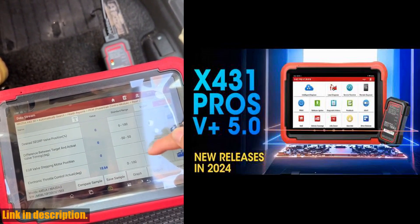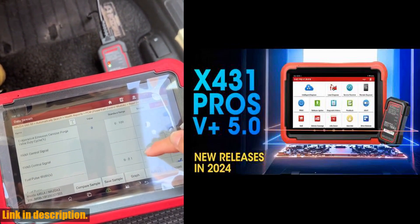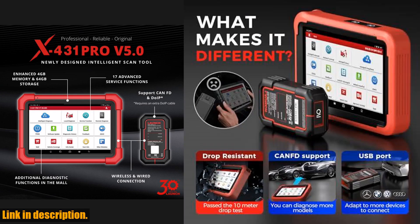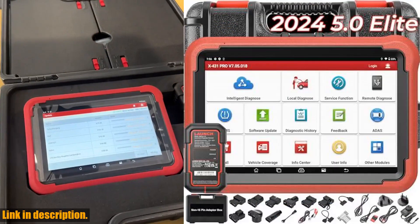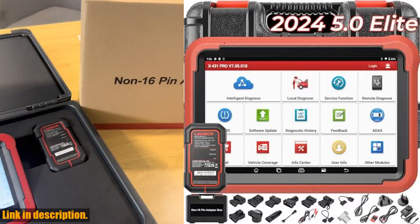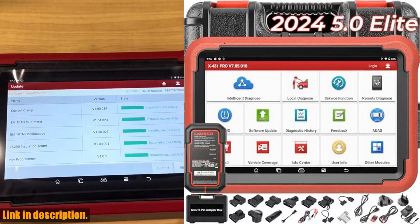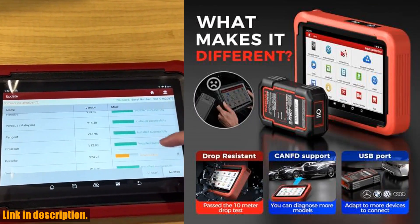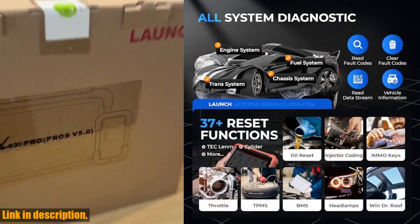The 6300mAh battery lasts 15 hours of work, and the CPU has been updated to 2.0GHz quad-core, greatly increasing the speed of running multiple tasks. The DBSCAR VCI connector is also equipped with indicator lights, making it more intuitive and user-friendly. The technology itself is a proof of quality, with the DBSCAR VCI connector and self-developed screen.